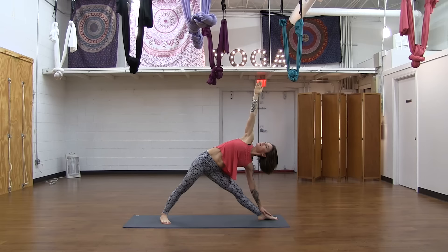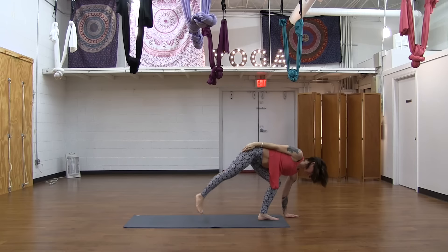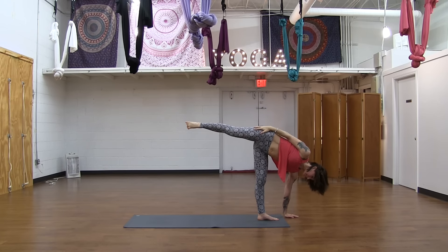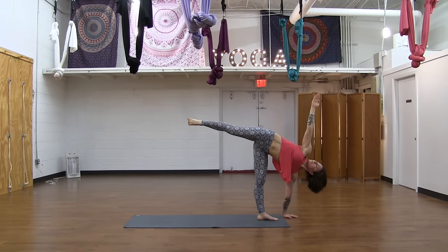A couple of breaths here, lengthening out, stretching. And then transitioning into half moon — taking your weight forward to your left leg, pressing your right hip up, pressing back through your right foot, and stretch your right hand up. Gaze can turn up when you're ready. And if you almost fall — laugh, smile, it's okay.